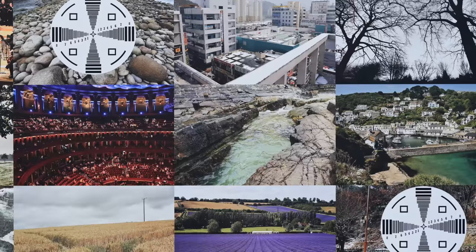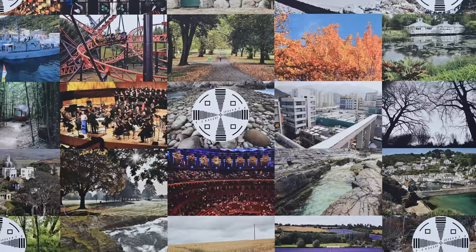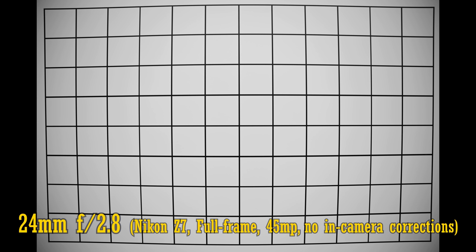It's generally a very sharp lens that will bring a smile to the face of any professional photographer. I didn't bother testing it in APS-C mode because you've seen the results in the middle of the image already, and I think APS-C users will be just as impressed. OK, let's move on and look at distortion and vignetting.